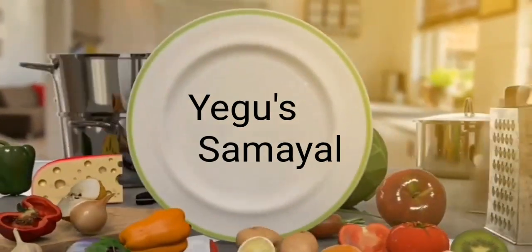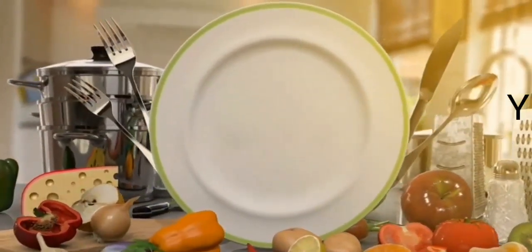Hello friends, welcome to Ego's Samayal. We are going to see how we prepare the gel food colors for the week.